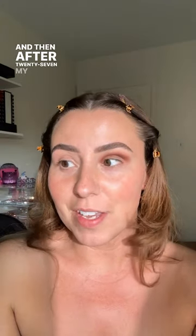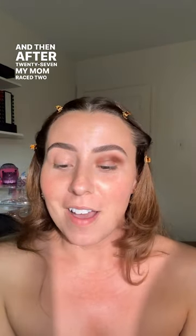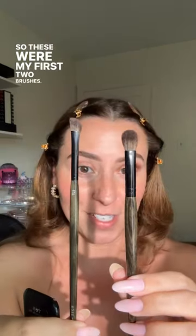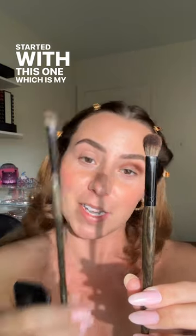I love this color. After 27, my mom raced too, and then I wanted to do 28 — that was her number. So these were my first two brushes: started with this one which is my dad's race car number, and then my mom's which was 28. So 27 and 28.